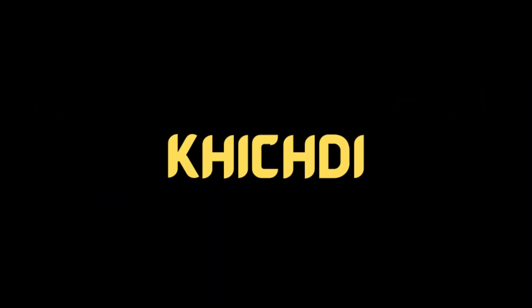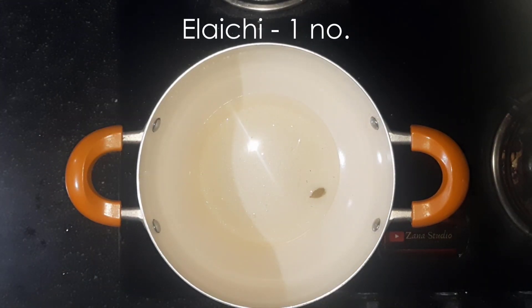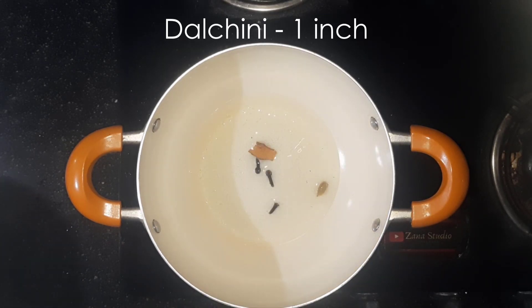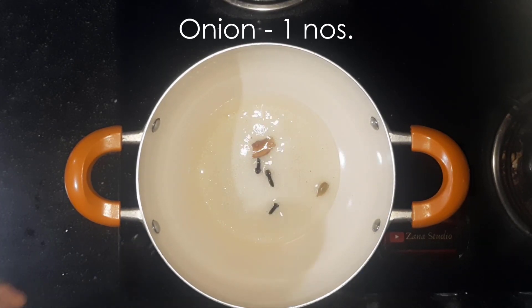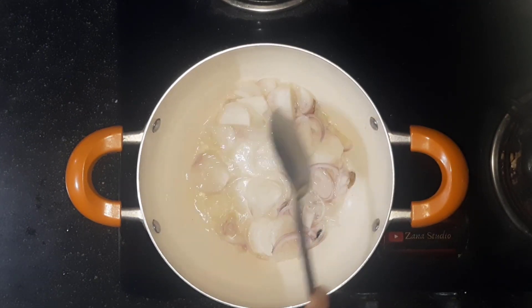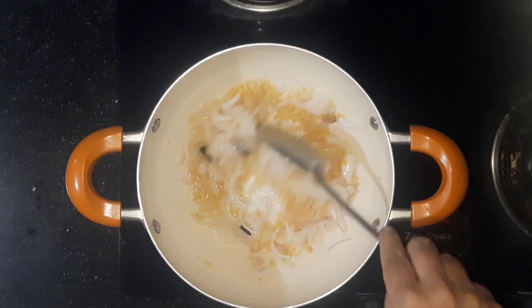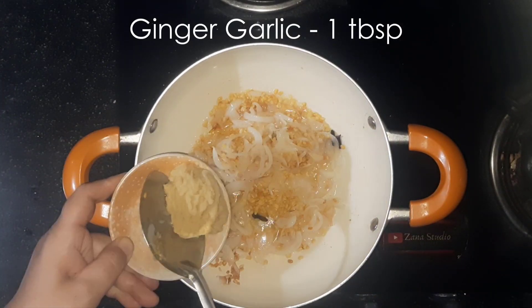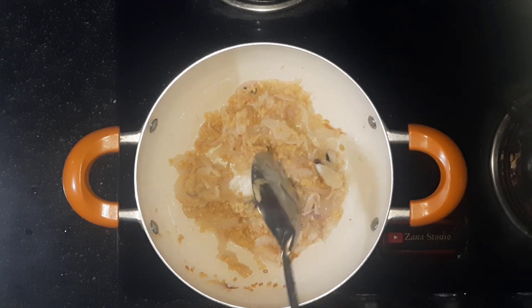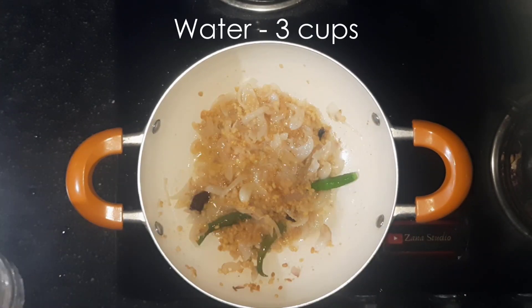To prepare Khichdi, heat about 2 tbsp oil. Add 1 elaichi, 3 laung, 1 inch dalchini, 1 chopped onion, 2 tbsp moong dal. Cook for about 10 minutes, stirring occasionally. Now add 1 tbsp ginger-garlic paste, 3 green chillies, and add 3 cups of water.